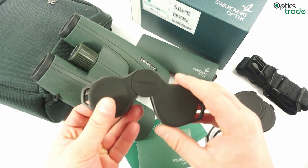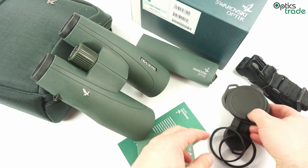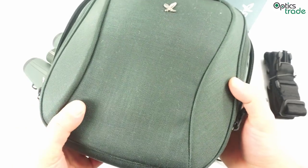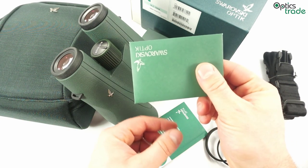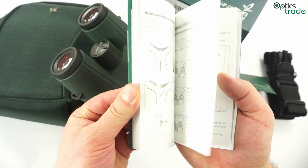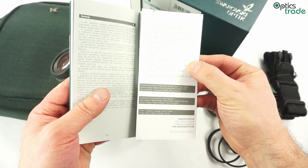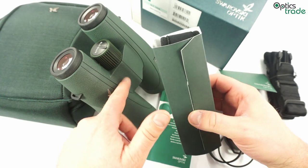Together with the binoculars you get all the standard accessories: lens covers for the eyepieces, lens covers for the objective lenses, a carrying belt for the really high quality field bag. This field bag is among the best you can find with any binoculars — Swarovski really did a good job with it. Then a standard cleaning cloth and a manual, which carries all the basic information about the binoculars, how to use them, safety guidelines, and warranty information. The warranty for these binoculars is 10 years. There is also a really nice neoprene carrying strap for the binoculars included.